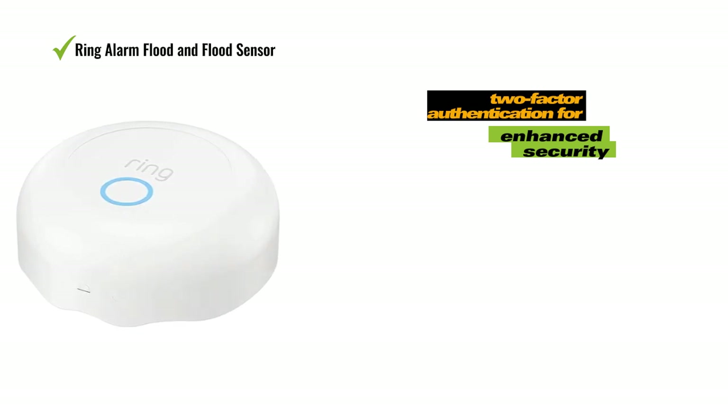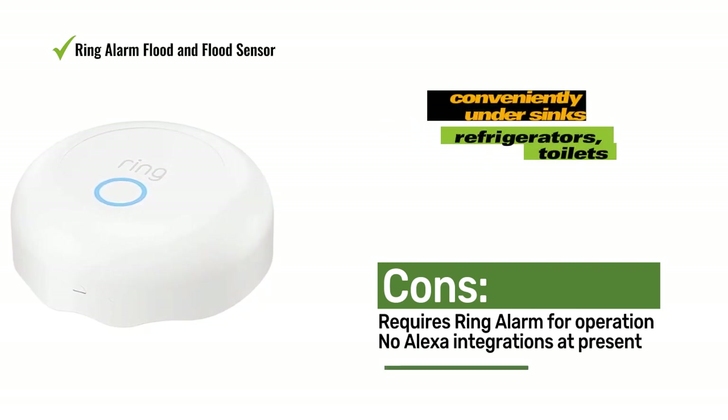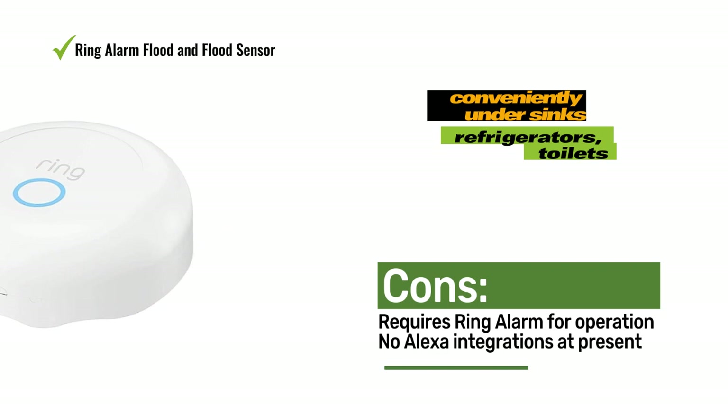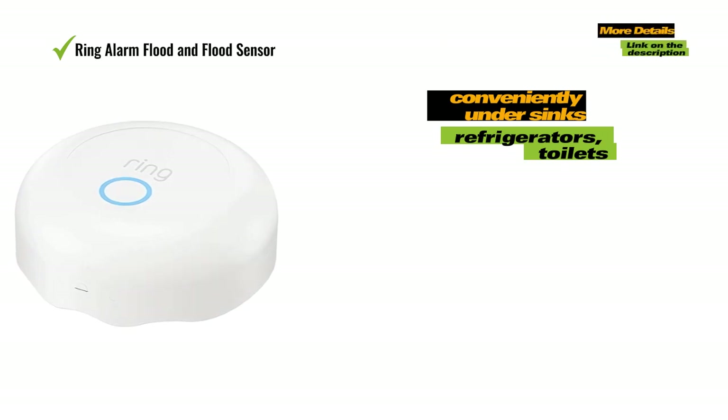As of now, there are no Alexa integrations available for Ring's flood sensor. The sensor operates through the Ring app, which mandates two-factor authentication for enhanced security. The Ring flood sensor is powered by a replaceable lithium battery, offering a lifespan of up to three years. It connects over Z-Wave using the Ring alarm system's home base station and must be within 250 feet of the hub to function optimally; additional range extenders are available for purchase.